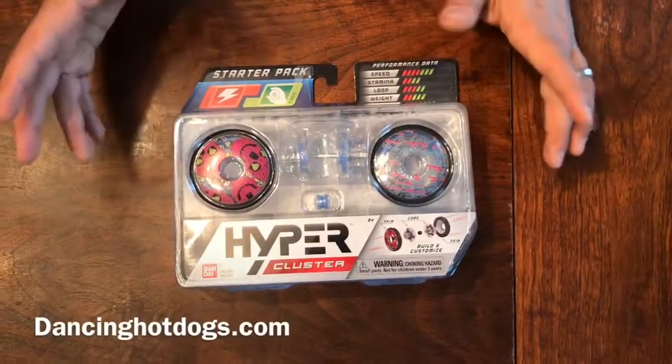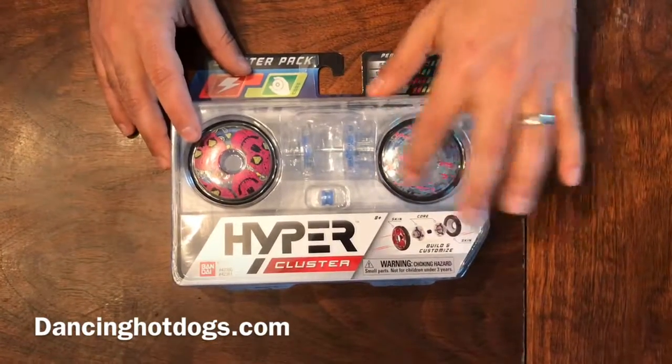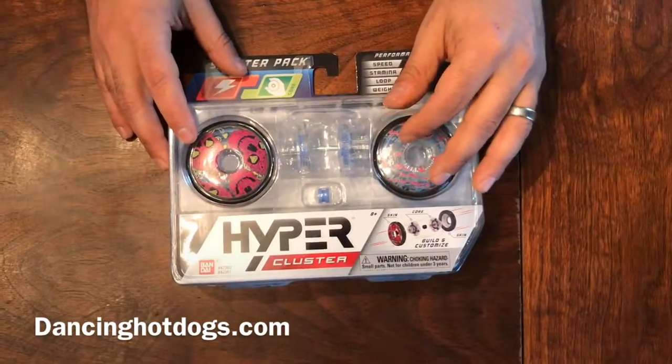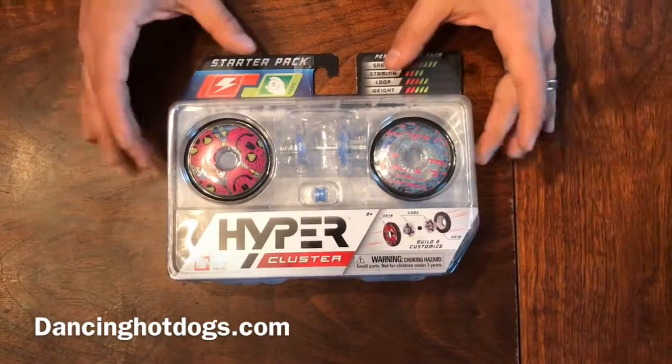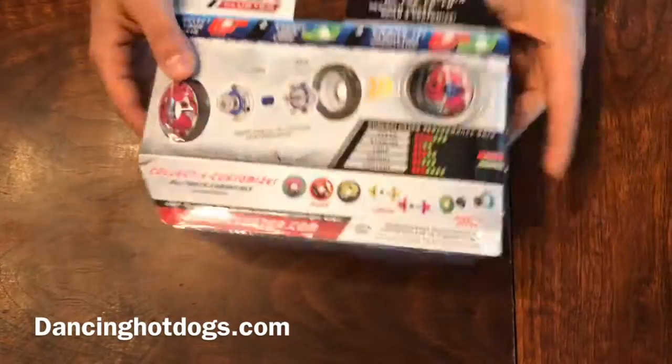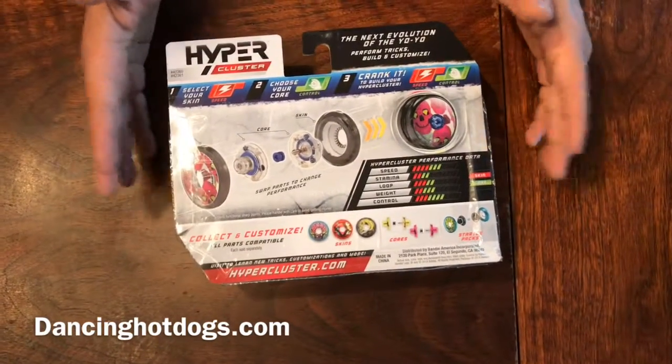Here we have Hypercluster — these are fully customizable yoyos. You can customize the skin, the outer skin, the cores, how fast they spin — everything. It's for somebody that really enjoys seeing how they work and having a lot of fun. It's a perfect toy for older children, or for getting kids really into yoyos.